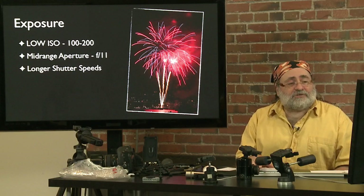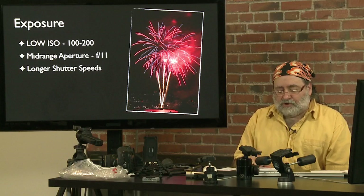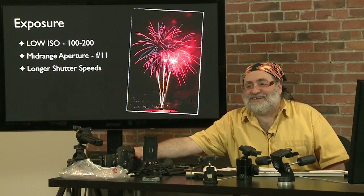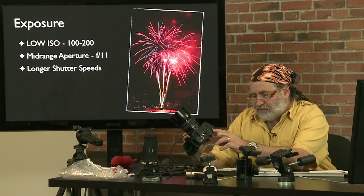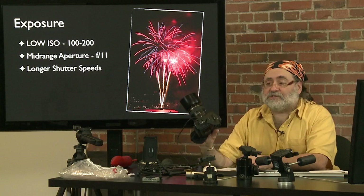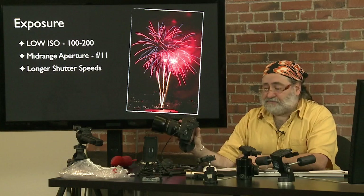Talking about shutter speeds for duration: you can start with half or quarter second exposures if you're just going to fire the camera during the bursts, or go for longer exposures in the one to four second range, or use the bulb setting on the camera. On my Canon 5D, the mode dial has P, Tv for time value, Av for aperture value, M for manual, and B for bulb. A bulb exposure lets the camera stay open for as long as you press the button — I press it and the shutter stays open until I lift my finger.